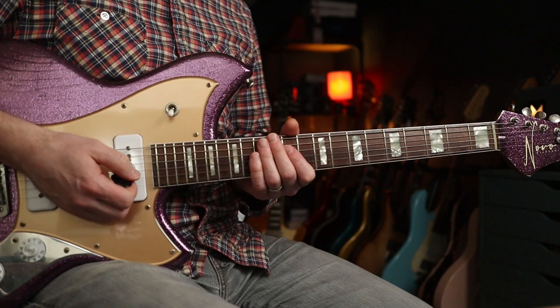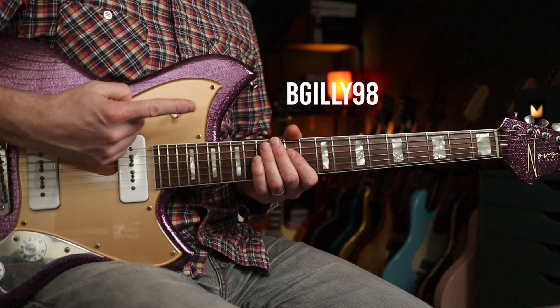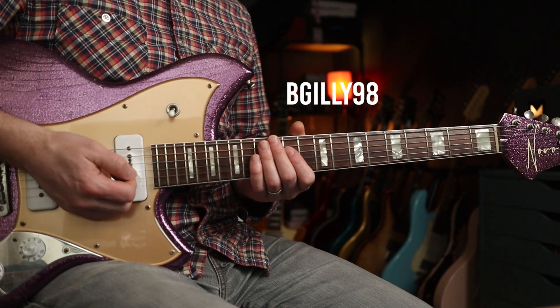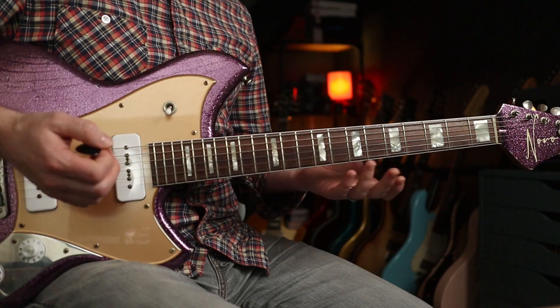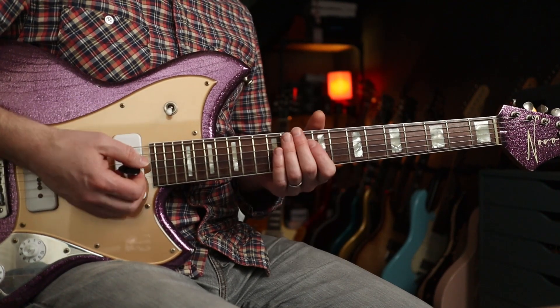Hello folks, we're doing Dinosaur Jr 'Ocean in the Way', going out for bGilly98 over at Patreon. If you are over at Patreon, you will enjoy an extended version of this lesson with the solo broken down.